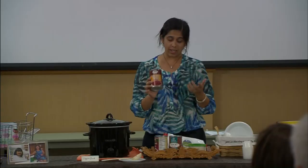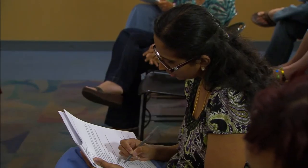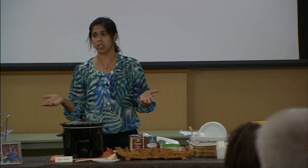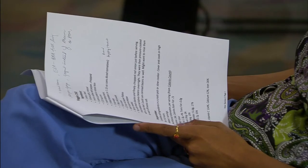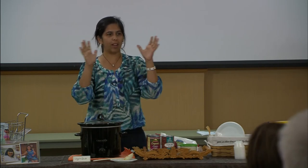Pallavi likes to avoid added salt from canned foods — she drains and washes them so any excess salt gets washed off. Both Alma and Pallavi stress that creativity is the key to delicious crock pot cooking. Pallavi added all the spices in the recipe — cumin, cayenne pepper, red pepper — but cooking is versatile; you can tweak it, add or omit ingredients to your liking.